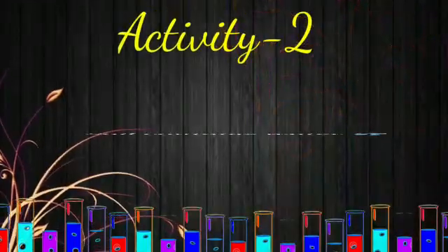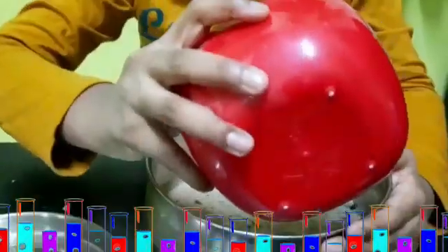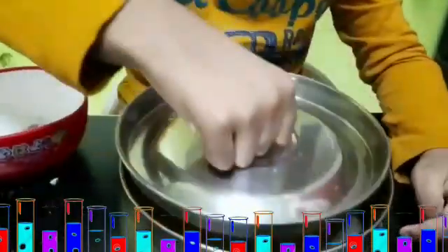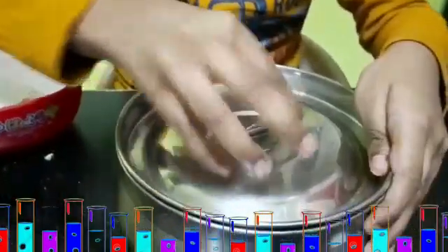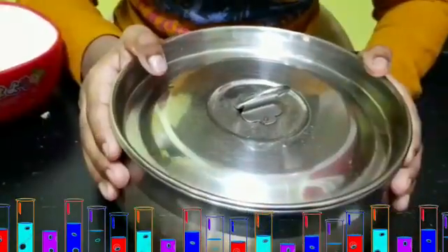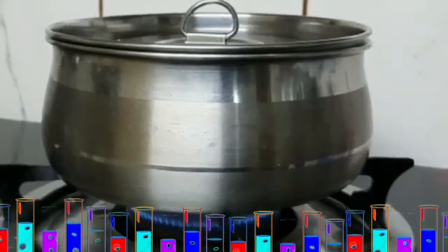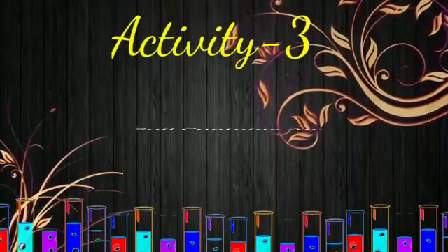Activity 2: soil contains water. First we need soil — put the soil into the bowl and close the bowl with the lid. We have to heat the bowl. What do you see on the inside of the lid? Drops of water!